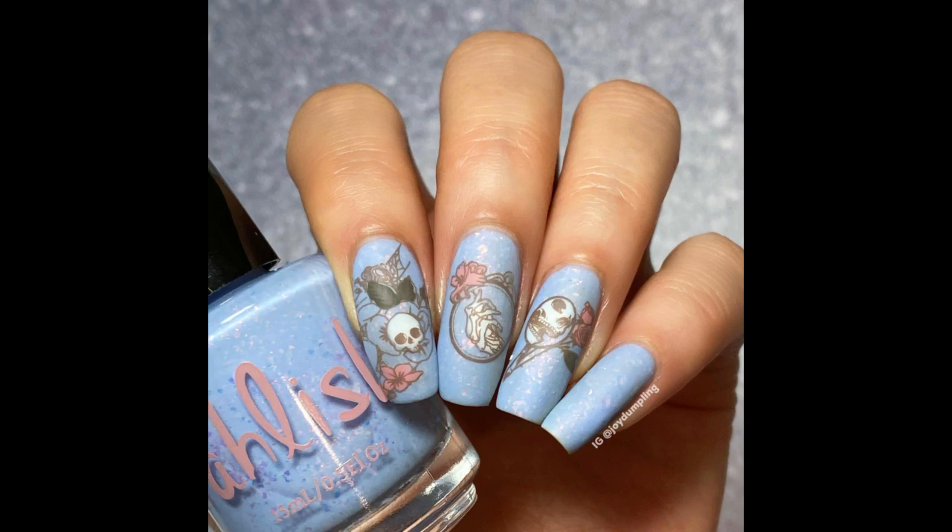I used this as a base and I decided to stamp some skeleton images on top. They are kind of really cute — those are some skeletons kind of like holding a rose or looking at themselves in the mirror, so it's just a little creepy but really cute and pretty.